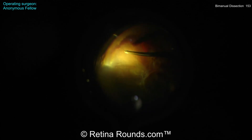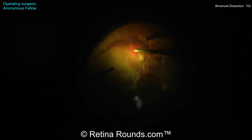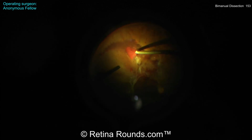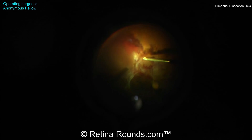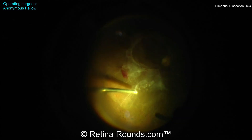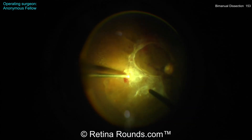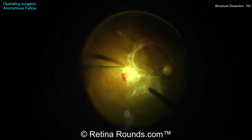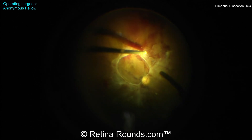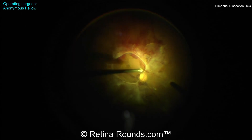Identifying the correct surgical plane is critical for cases of proliferative diabetic retinopathy. The dissection needs to take place right at the vitreo-retinal interface, where the posterior cortical gel and the underlying retina meet. That can be challenging to identify since diabetic vitreous can be highly syneretic, and there can be multiple layers of vitreous. Segmentation has been performed and now the surgeon is trying to use the cutter to identify the proper surgical plane.